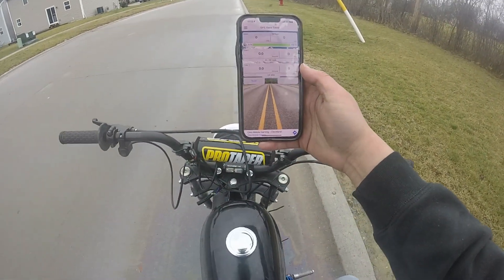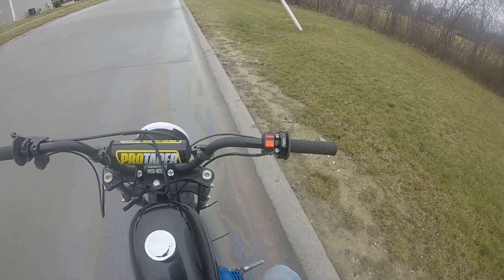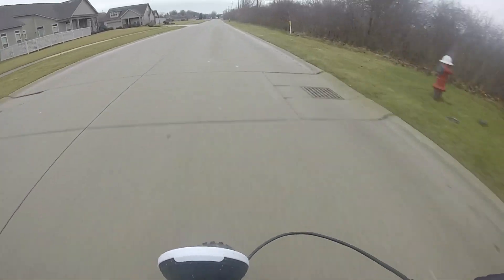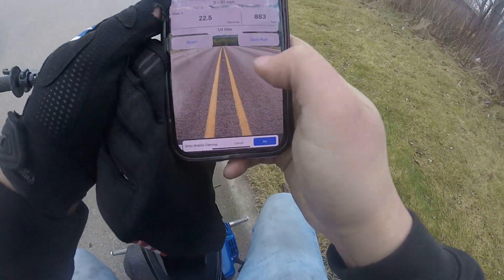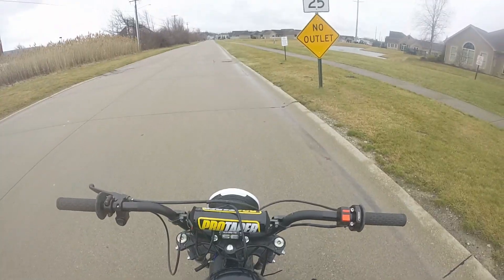0-30, full governor delete, billet rod and flywheel, Tillotson 212, test 1. 0-30, full governor delete, billet rod and flywheel, Tillotson 212, test 2.